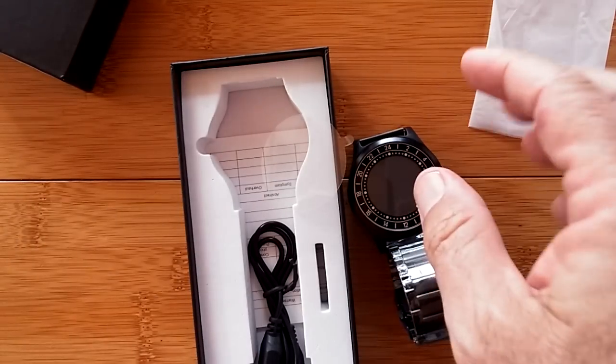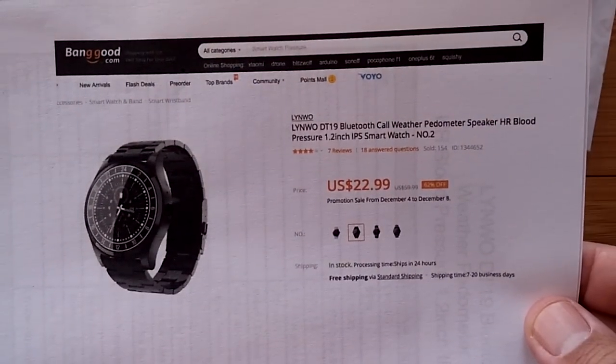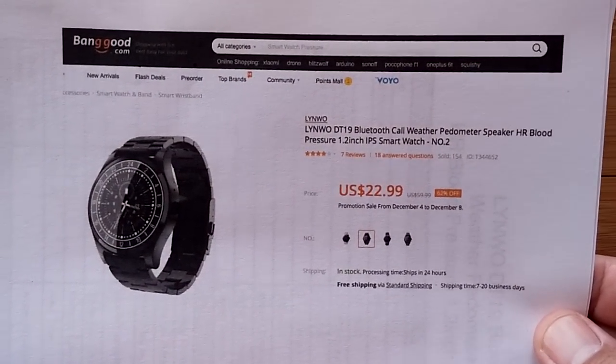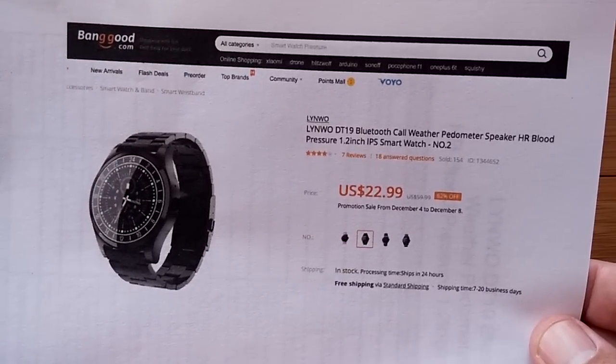Where's it from? Banggood. They sent out the Linwo DT19 Bluetooth watch. It has weather on it too. And of course pedometer, speaker, all of that stuff.